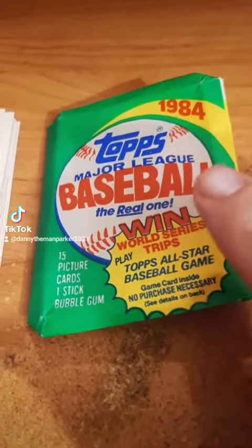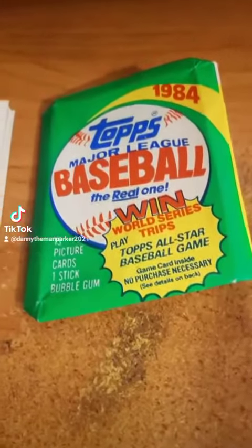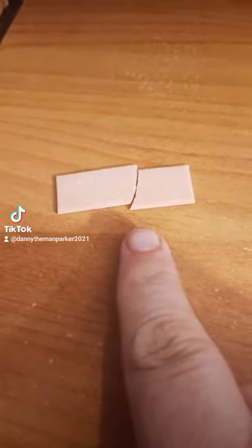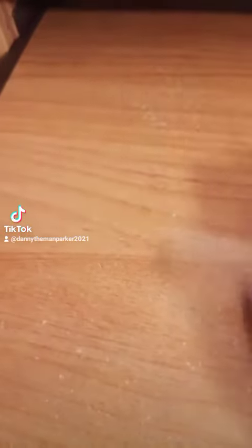I got this pack of 1984 Topps baseball and I don't know why you would repack this pack. Here's the gum that was in there — that's not gum from 1984. If you think this gum here is from 1984, you're wrong, and here's another clear giveaway.